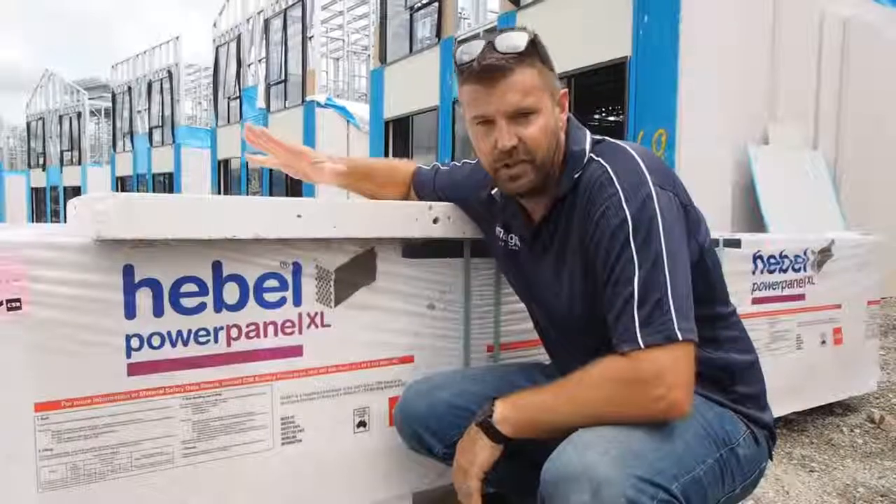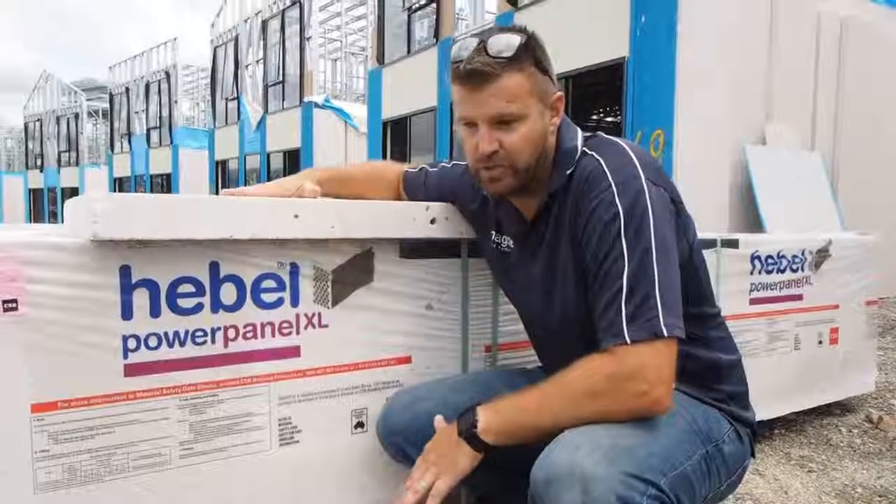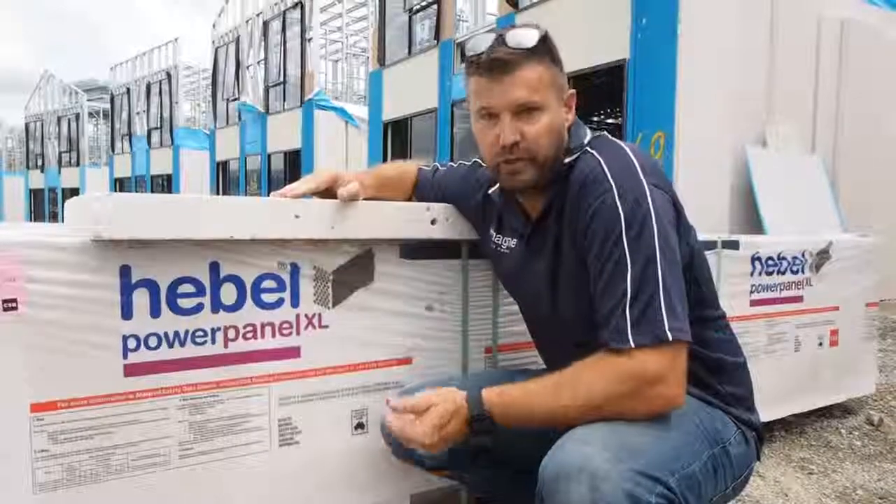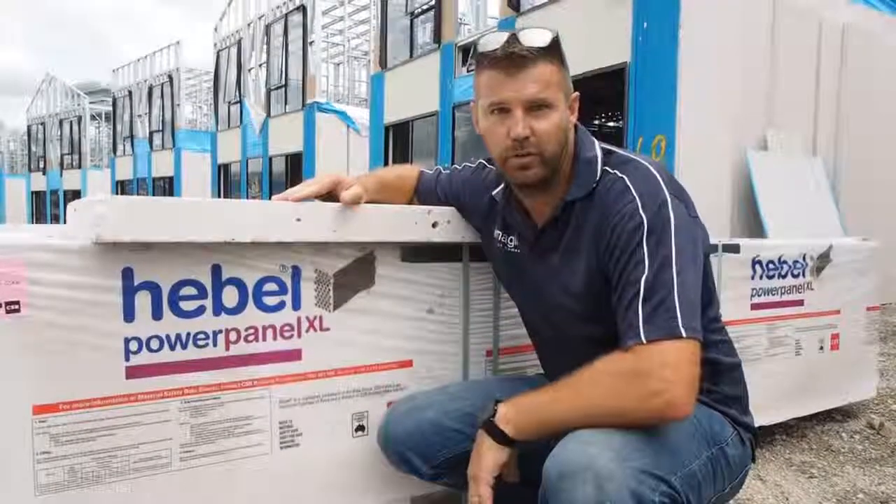Once it's got an acrylic render on the outside, it's tough, it looks strong, and it gives it that concrete look without the expense of the concrete blockwork.